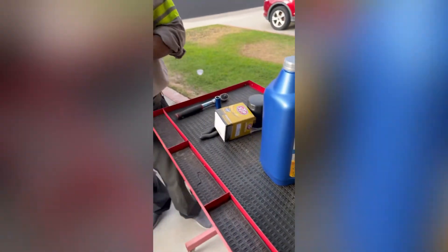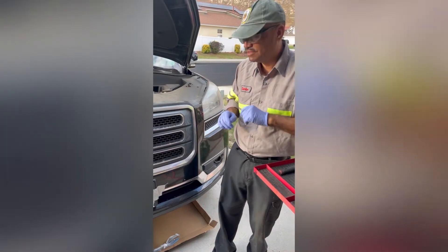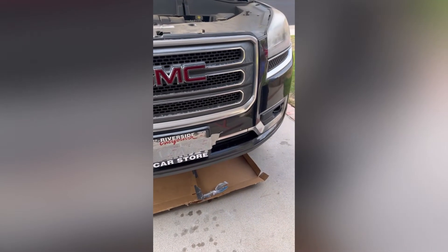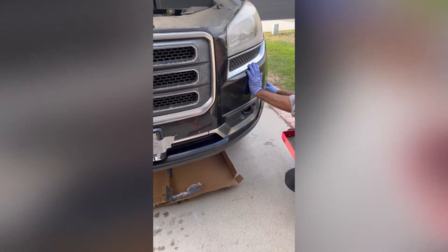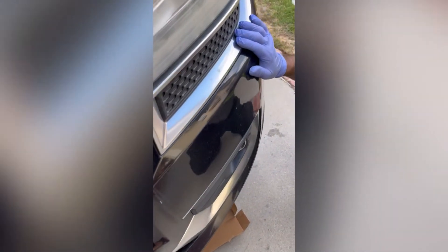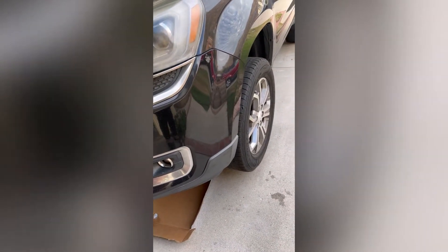Here we go. One other important thing — pay attention, it's very important to have this lifted in the air. I got it lifted up with the jack, two jack stands on the right, one on the left. It makes it a lot easier for me to get under there, even though the GMC is pretty high — it just makes it a little bit easier.